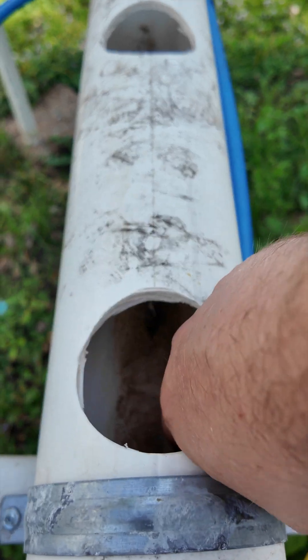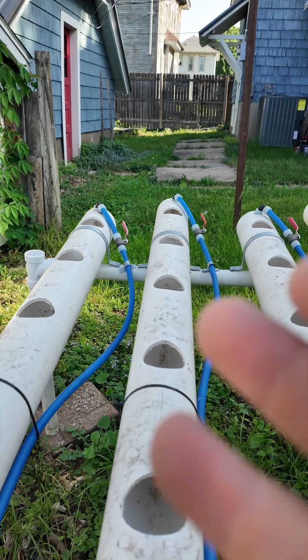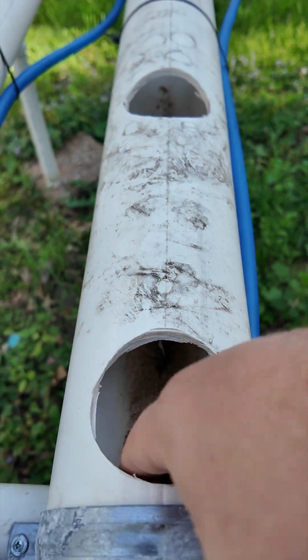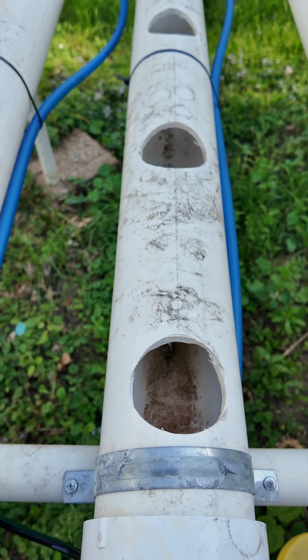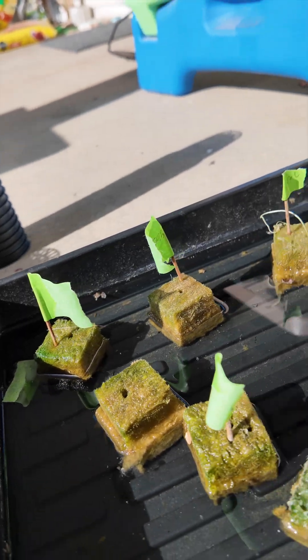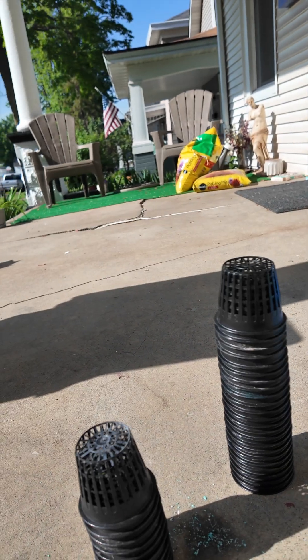Because I built my system out of four inch PVC, I need roots to be able to reach at least halfway down, because that's where my nutrient solution will be. So what we need to do to encourage some root growth is elevate them — we're going to put them in some net cups, which is what you actually put into the hydroponic system in the end anyway.